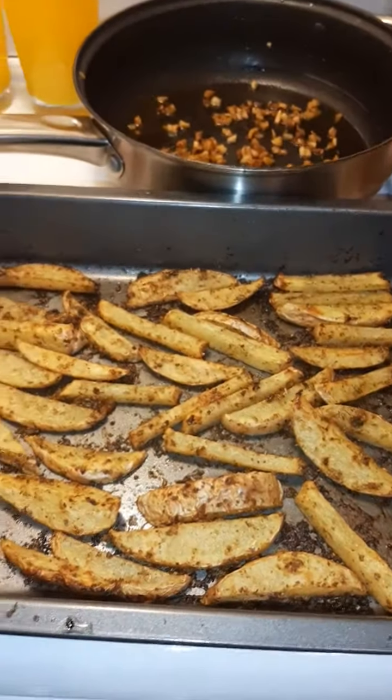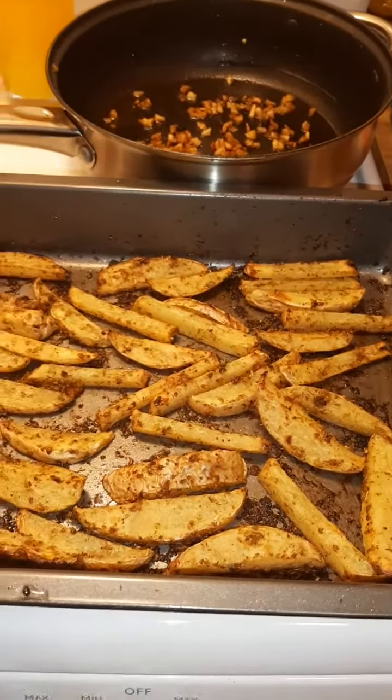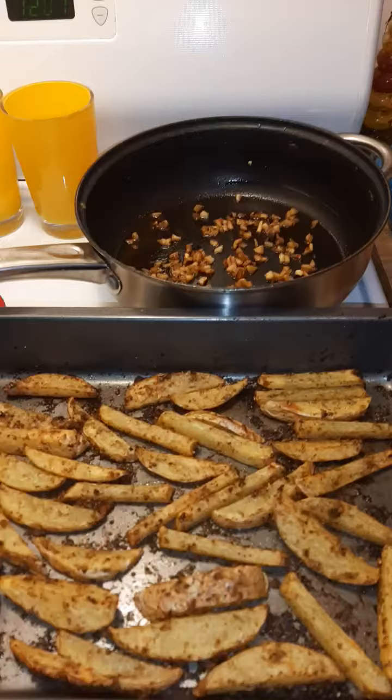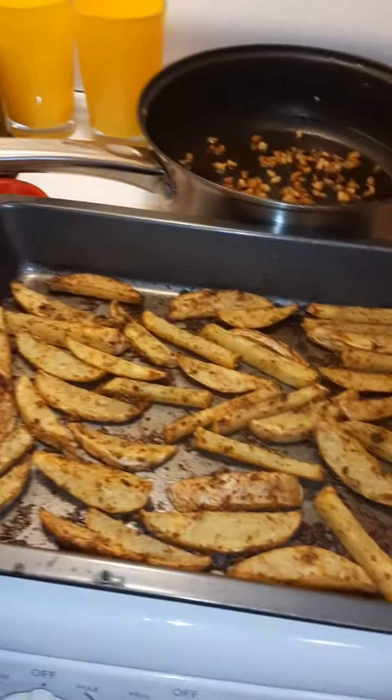So it goes really well as a snack late at night, nice and healthy with the herbs and lemon. And also it goes great with shake and bake chicken, or fish, or even a steak or pork chop.